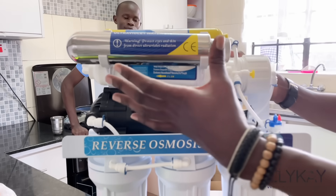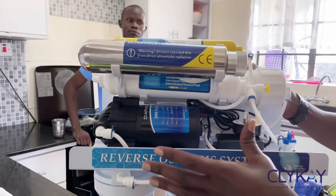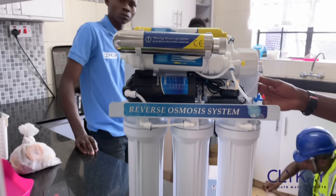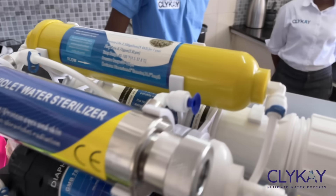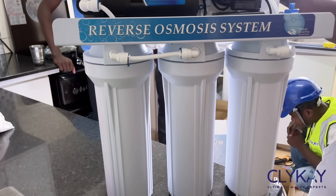The last stage is the UV light. The UV light is majorly used for sterilization — you use it for sterilizing the water so that it can be safe for your consumption. The sediment filter is used to remove dust particles, rust, small stones and such kind of material. The carbon filters are used to remove mercury and such kind of sediments in the water system.